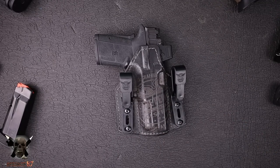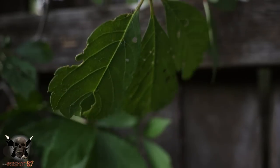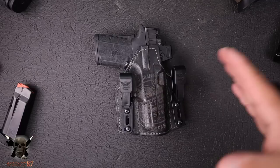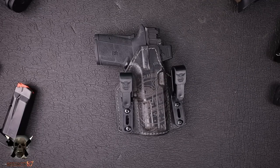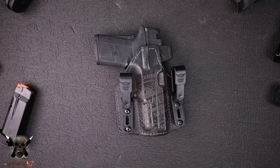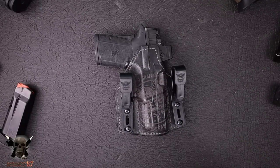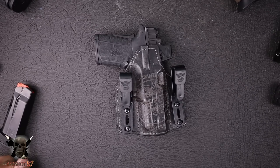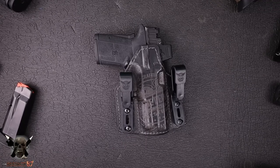This is from We The People. This is their Independence Leather Holster and it has some features that actually make it a very viable option for me personally. That's what I'm going to show you today. Big thanks to those guys for sending that out. Let's talk about some of the features that make this holster unique and why I think it may actually fit the bill for a good everyday carry holster for me.